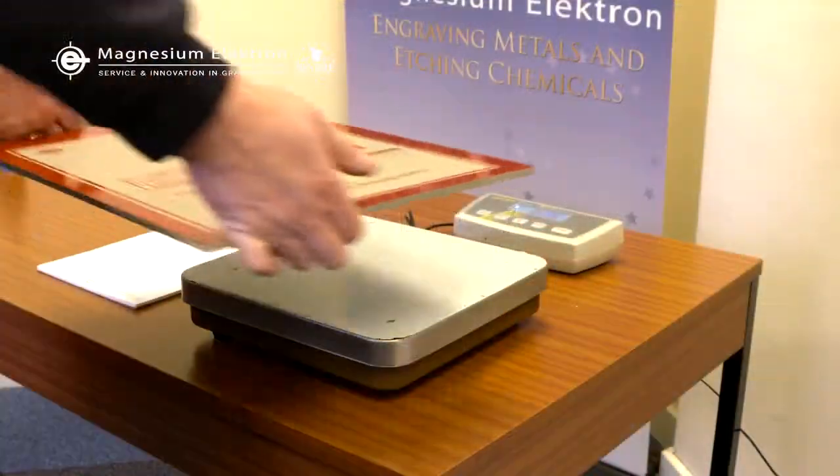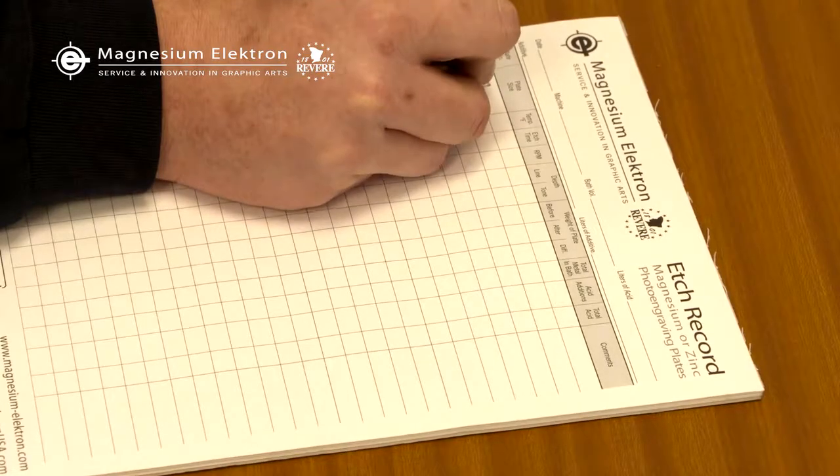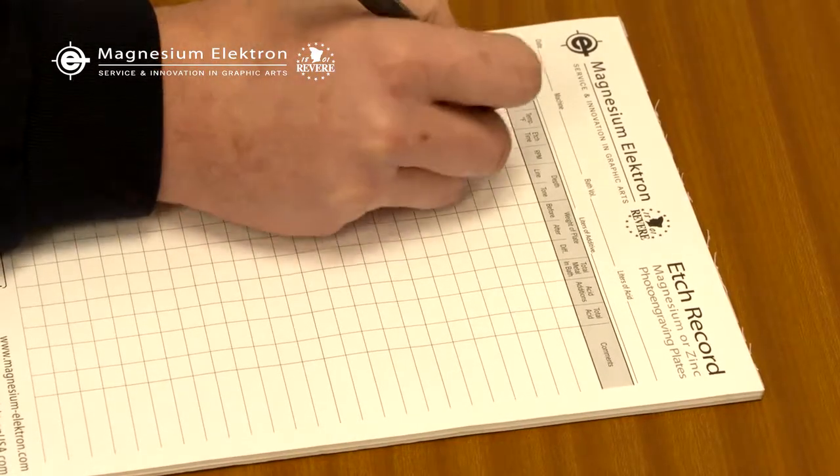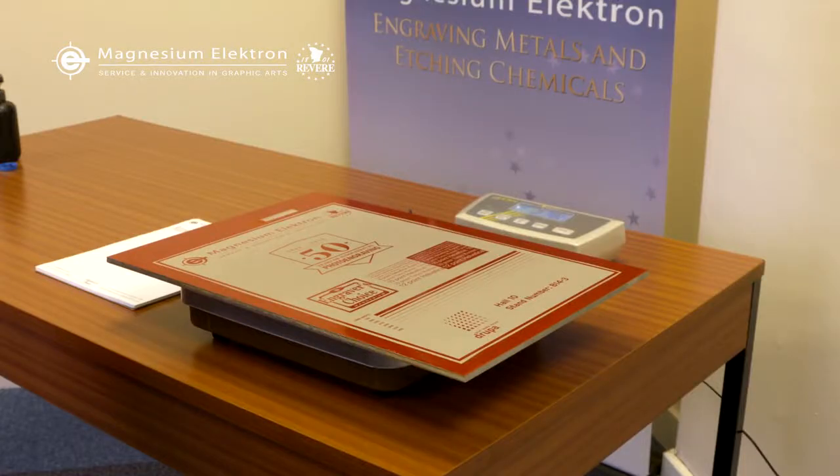Before etching, note down and record the initial plate weight on your log. The scale must be capable of weighing to the nearest 7 grams or quarter ounce. This will be used to determine your etch rate.